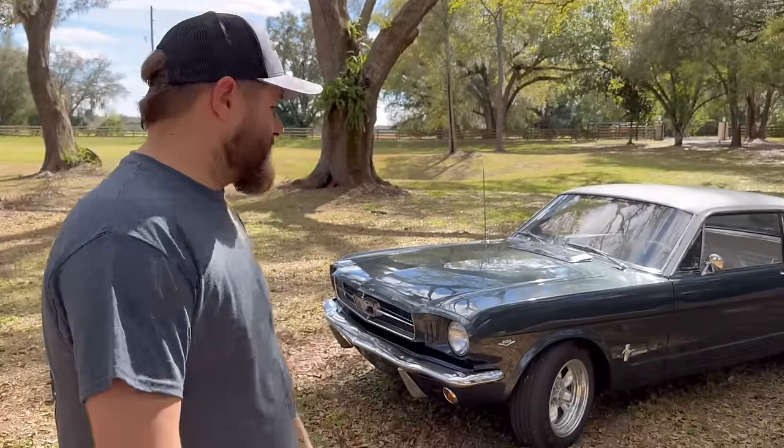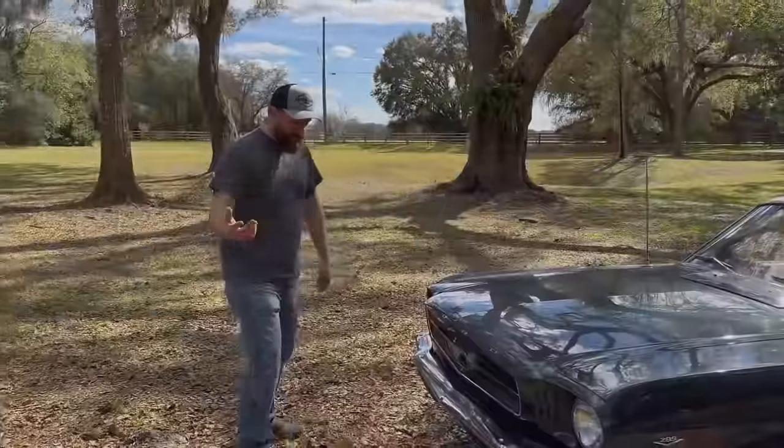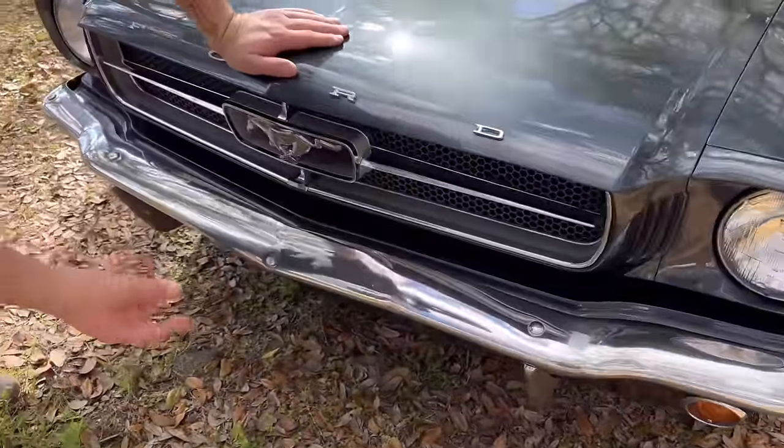This is one of the original American muscle cars from the 60s — the Mustang at least — so we're going to dive into this thing and check it out. Starting at the front of the car, it's got an all-steel bumper on it. Not a very common thing.